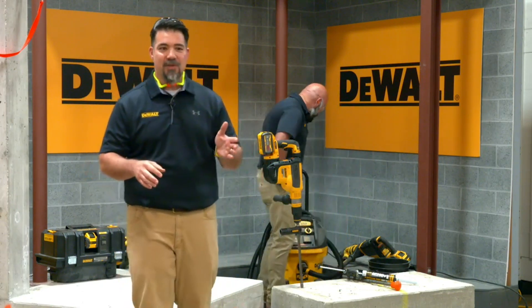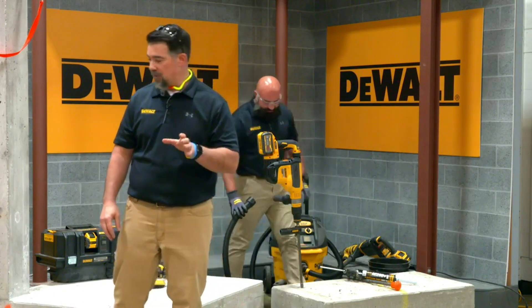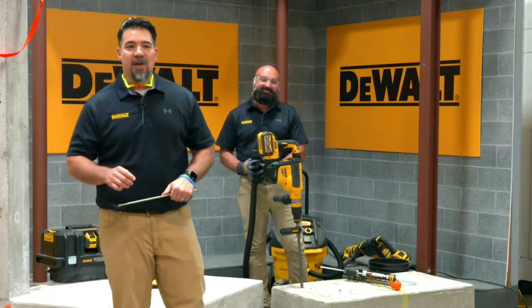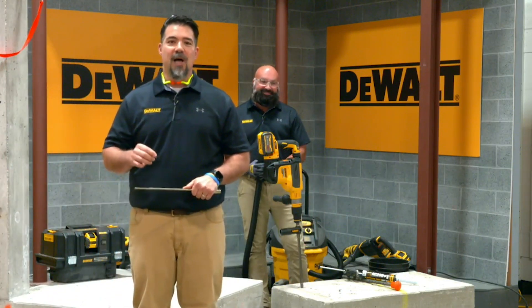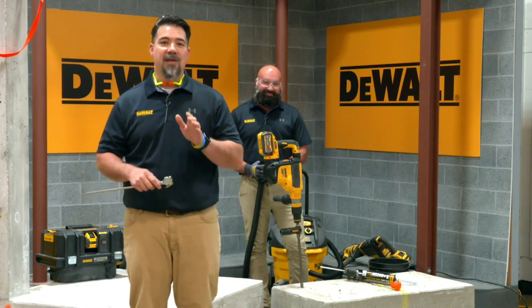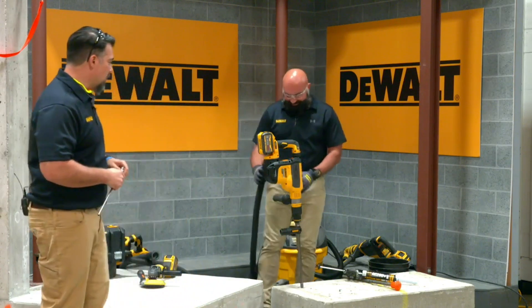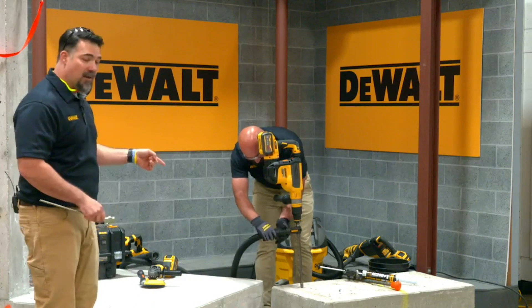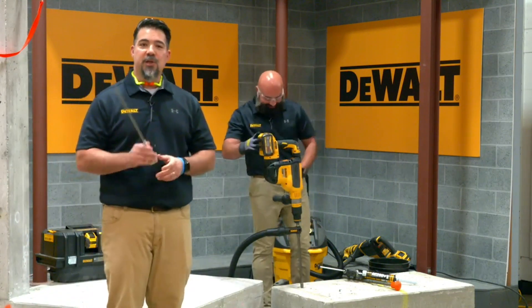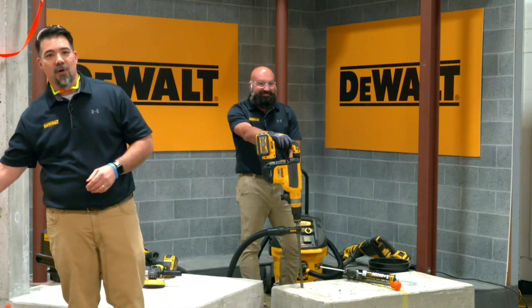Ricky is going to help out with some of these demonstrations. I'm going to run you through how DustX Plus works. The DustX Plus installation system utilizes various different components. Today we're going to work on installing AC 200 plus. The first step that Ricky is going to work through is installing the airlock adapter to the hollow drill bit. We no longer need to use compressed air or any other type of wire brushes or any other hole cleaning methods.